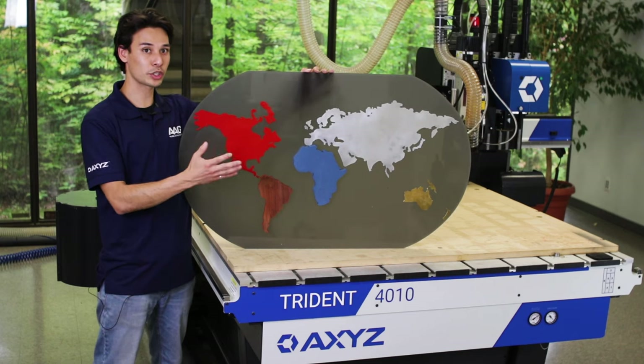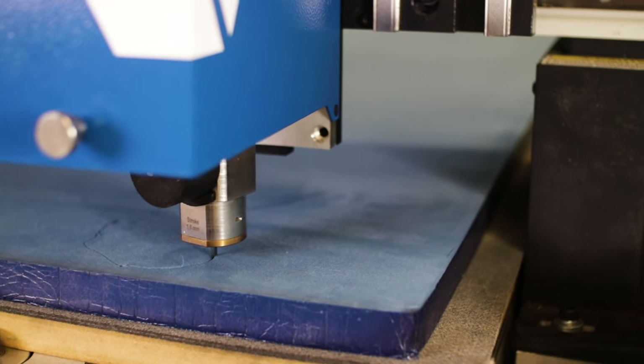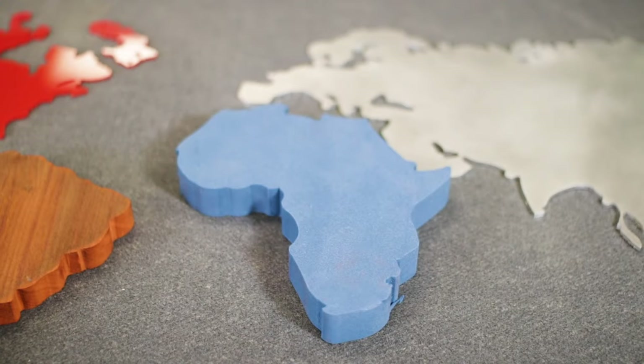To cut Africa, I switched up my operating head and went with the oscillating knife. This is some 1 inch thick foam and I cut it using a 40 millimeter double-sided oscillating blade traveling at 60 inches per minute.